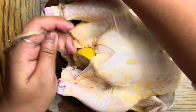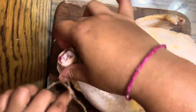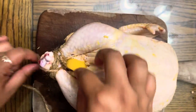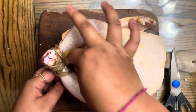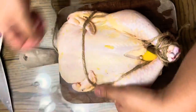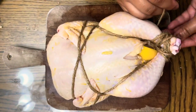Cut the lemon in half and place it inside the chicken. Flip your chicken over and get at least three feet of twine. Tie the legs of the chicken together. Put a string through the legs of the chicken and tie the arms of the chicken to its body. Secure the string and tie a knot at the legs of the chicken.